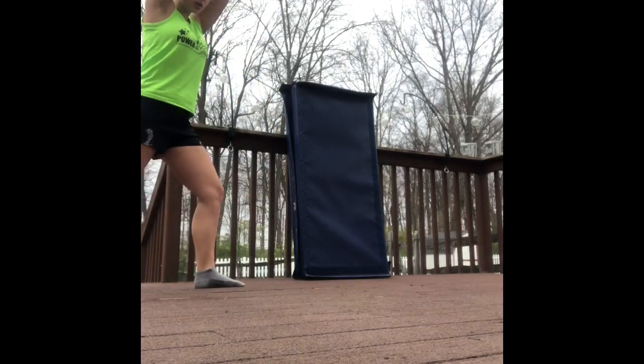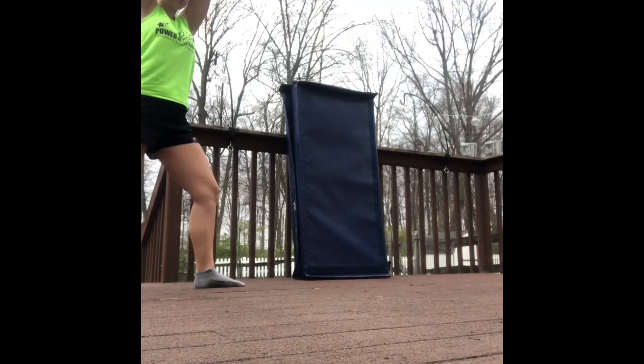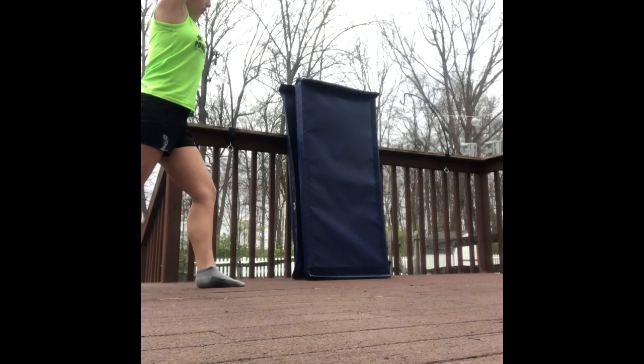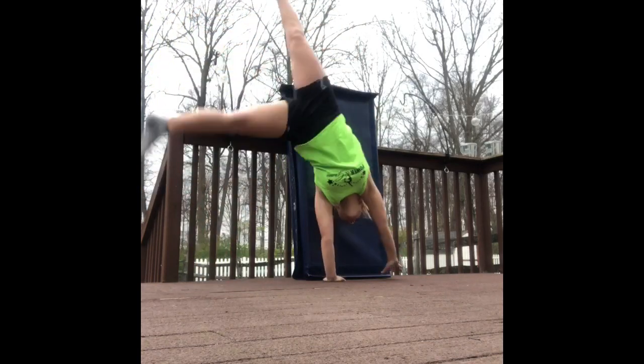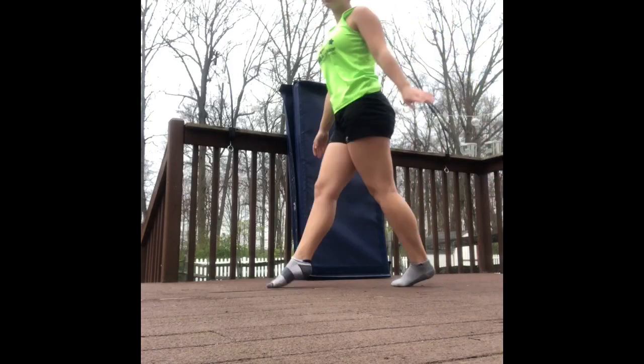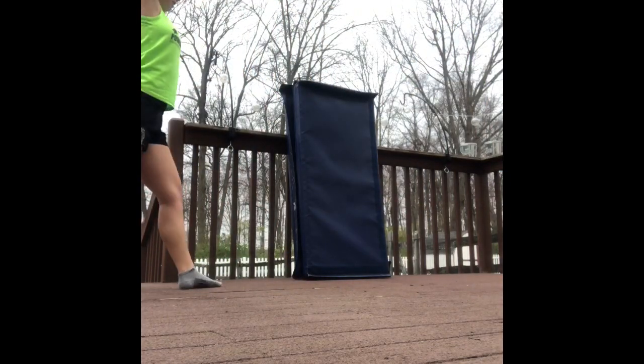Make sure that you start with a cartwheel, and then you stop at the top and squeeze your legs together, and you're in a handstand. So: lunge, cartwheel up, and handstand down. I'm going to do this a couple times, just like you guys should, to ensure that you guys are successful.